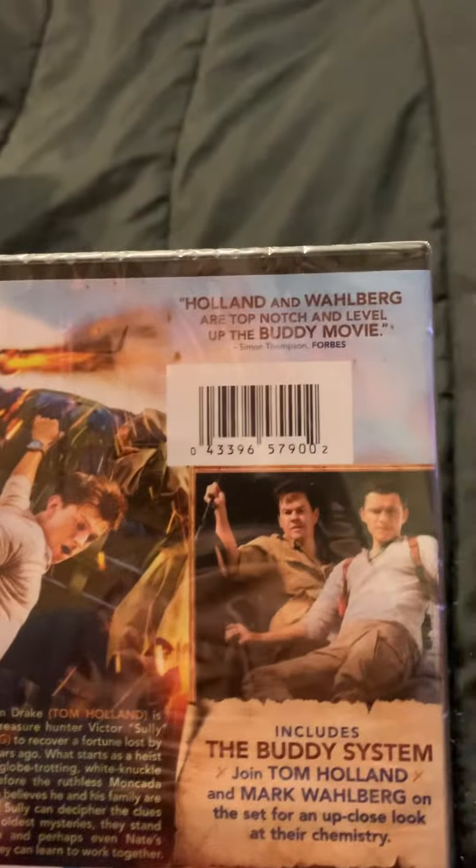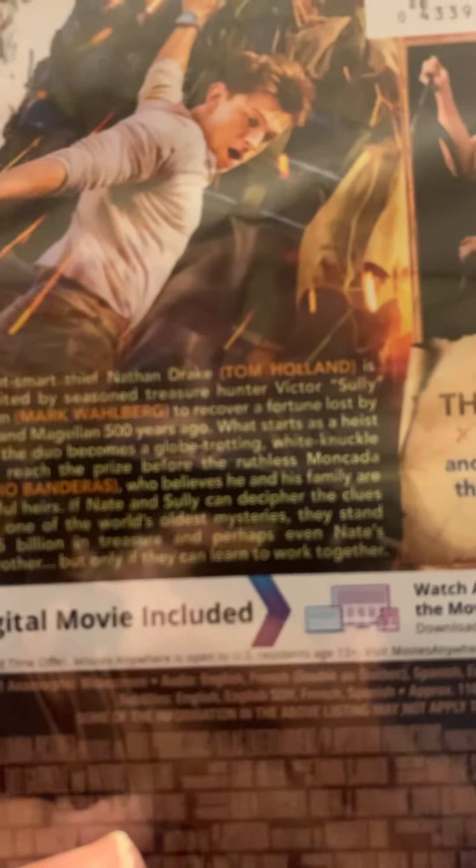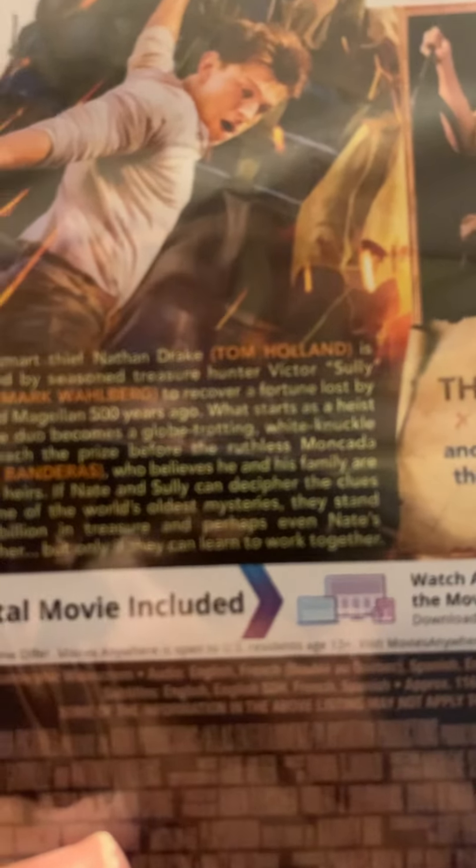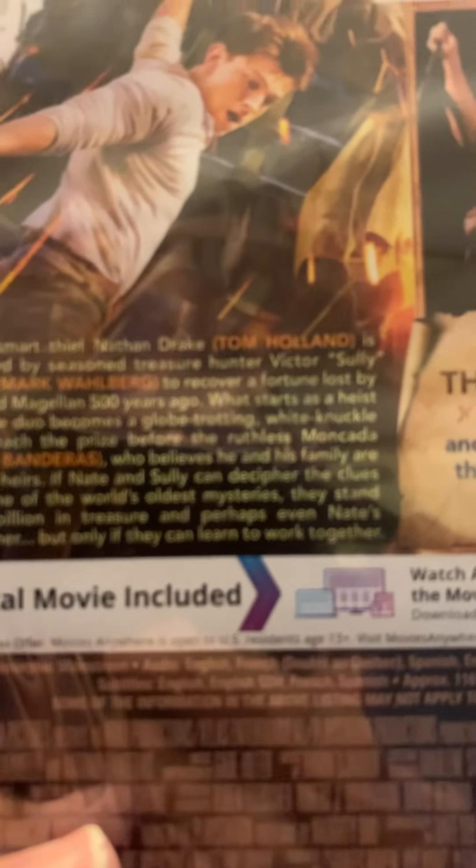Holland and Wahlberg are top-notch and level-up. The buddy movie. Sweet, smart thief Nathan Drake, Tom Holland, is recruited by seasoned treasure hunter Victor Sullivan, Mark Wahlberg,